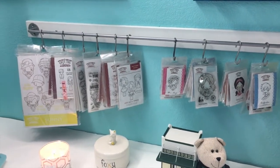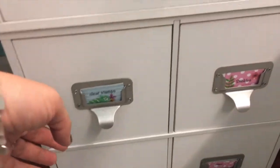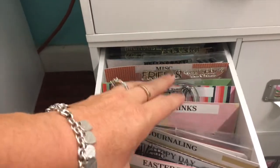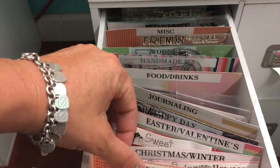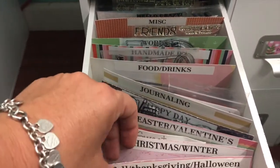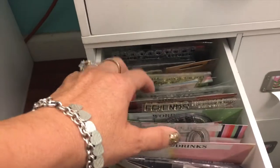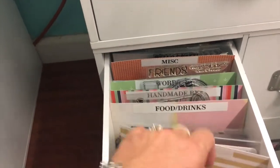I have Recollections cubes all over my room and one of them holds my clear stamps. These are basically ones I really rarely reach for but don't want to get rid of. They're organized with just a piece of paper with a label — birthday, fall and thanksgiving, christmas, valentine's, food and drinks, etc. I'm not willing to part with them, but they're just in there.